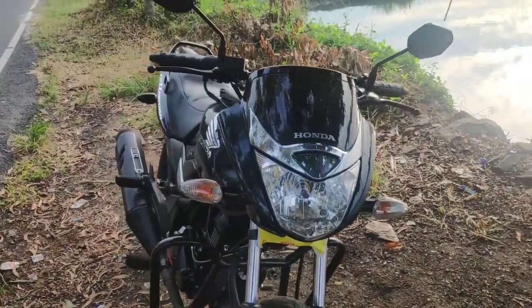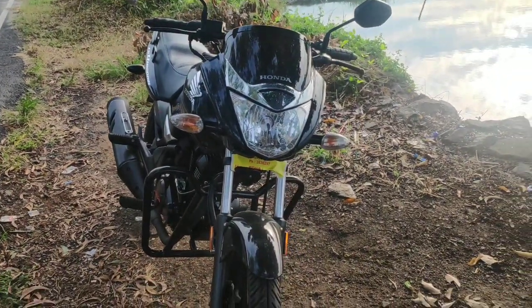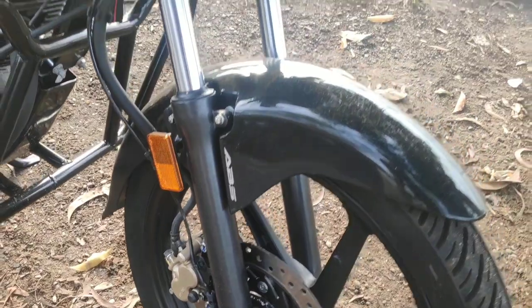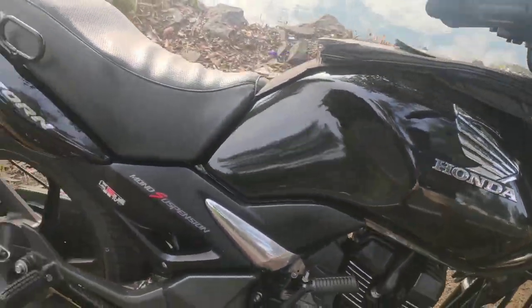This is the ABS model. This is the badge. This is the sight — this is the signature Unicorn.